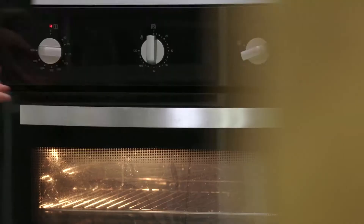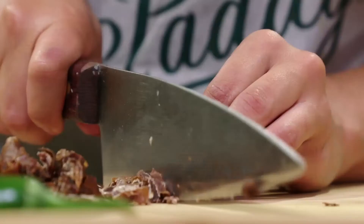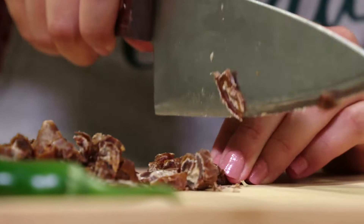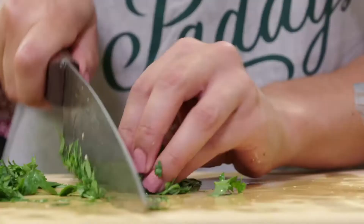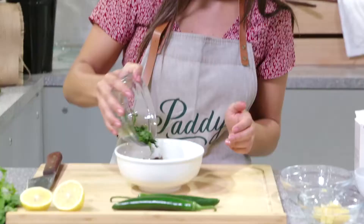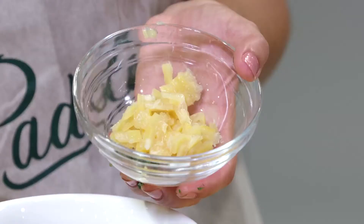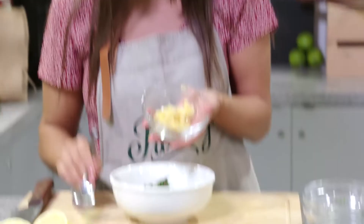I've got the brie in the oven and now I'm going to work on the date relish. I've already roughly chopped these dates — nothing too crazy — and that goes straight into our bowl. I've got some fresh coriander, also roughly chopped, and that goes into the bowl. Coriander adds freshness to this relish because it is quite rich and quite sweet. And speaking of sweet, I'm adding some preserved lemon to break up the sweetness — roughly chopped rind only.